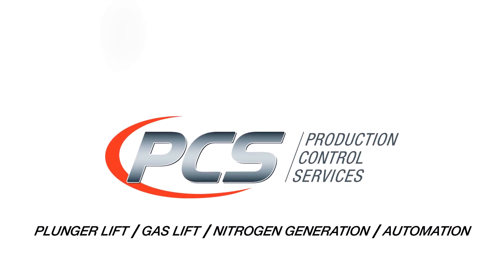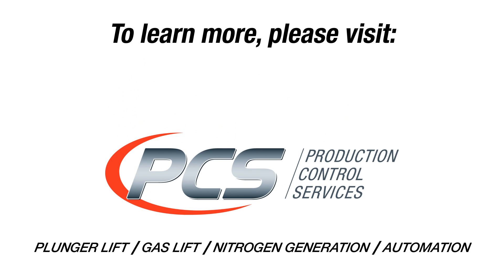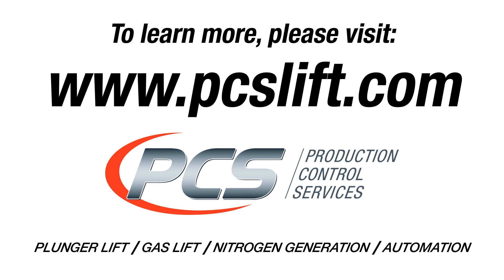For more information about our 3DSO, visit PCSLift.com or call our local sales and service representatives.